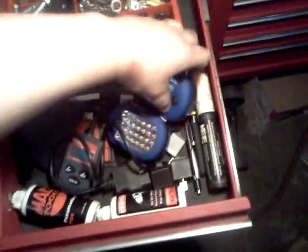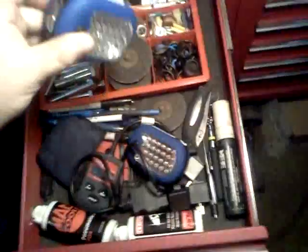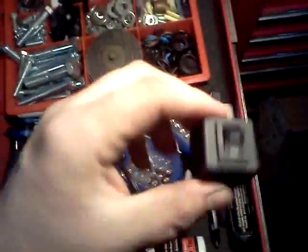Next drawer: couple of lights, really nice to have. Got a knife, kind of my whizzy wheel discs, cheap code reader, ear tool oil, step drill bits, pens.